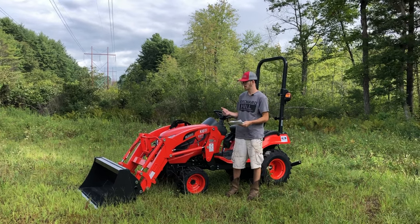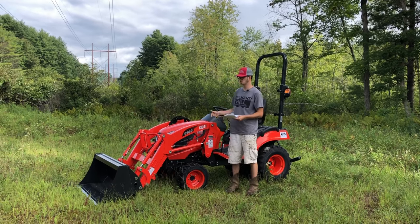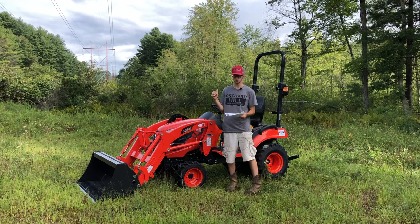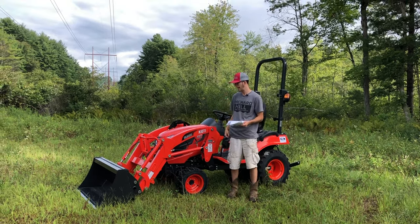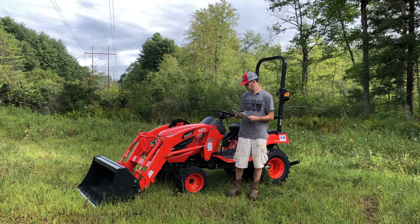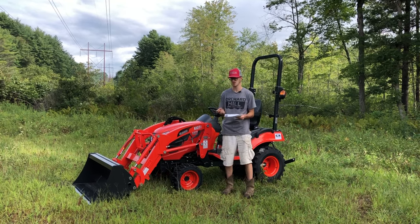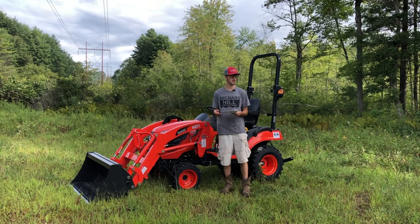They're going to offer this with an optional 50-inch front mount snowblower, an optional 60-inch as well as a 54-inch mid mount mower, an optional full subframe backhoe on the back, and of course the loader featured here today. There are three different tire choices: the all-new R14s, the R4 industrials — which are pictured today — and turf tires as well.